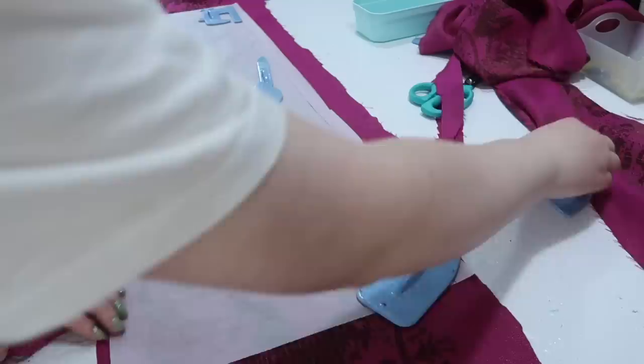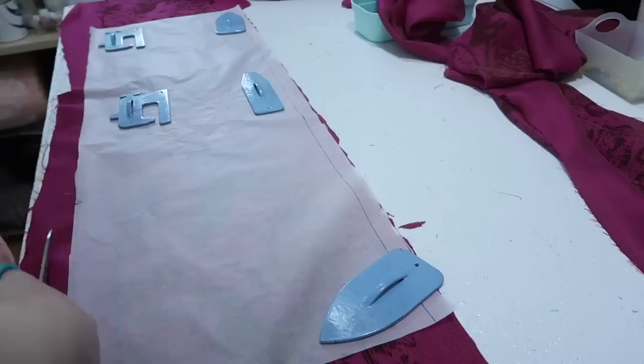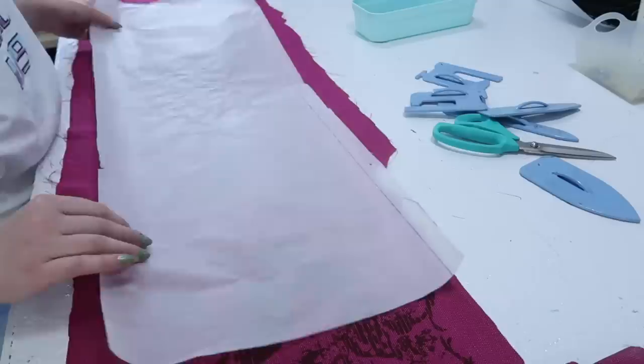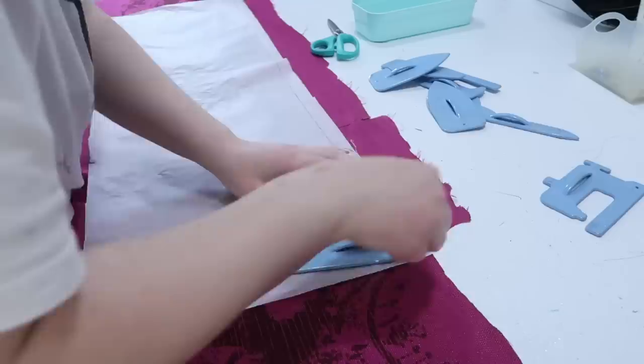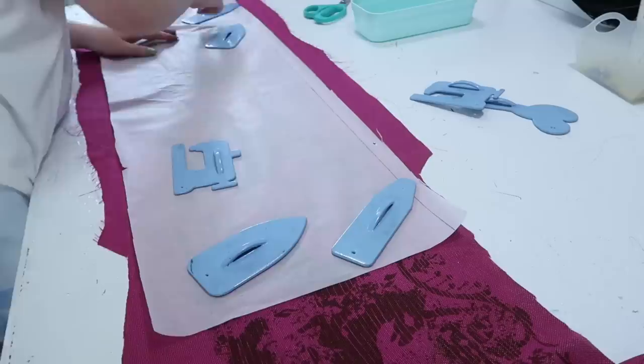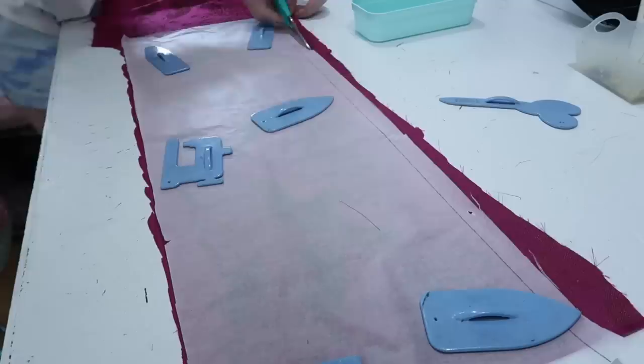I currently have one strip made up of six 42-inch wide pieces, one of four pieces, and one of two pieces. The two will be the top tier, the four the second tier, and the six the bottom tier. Before I can start gathering and hemming and getting the tiers sewn together I have to trim them to the right size. I've created a pattern out of tracing paper to lay over the strips and cut around either edge, which I think is the most precise way since this fabric is really prone to shifting and warping.